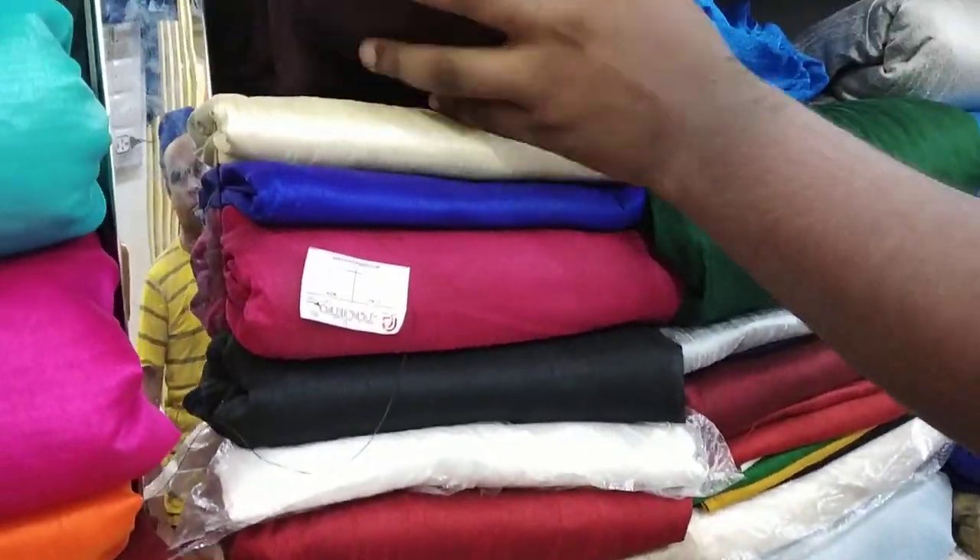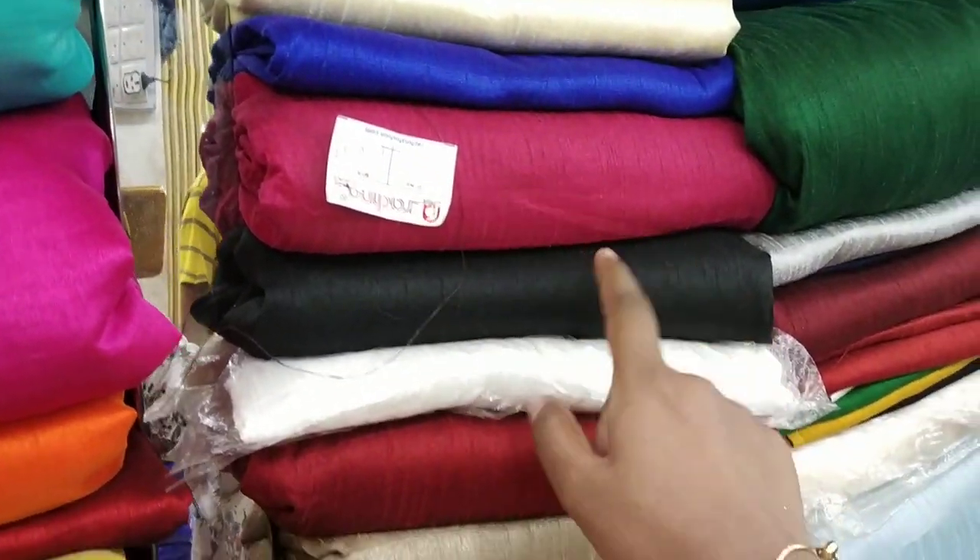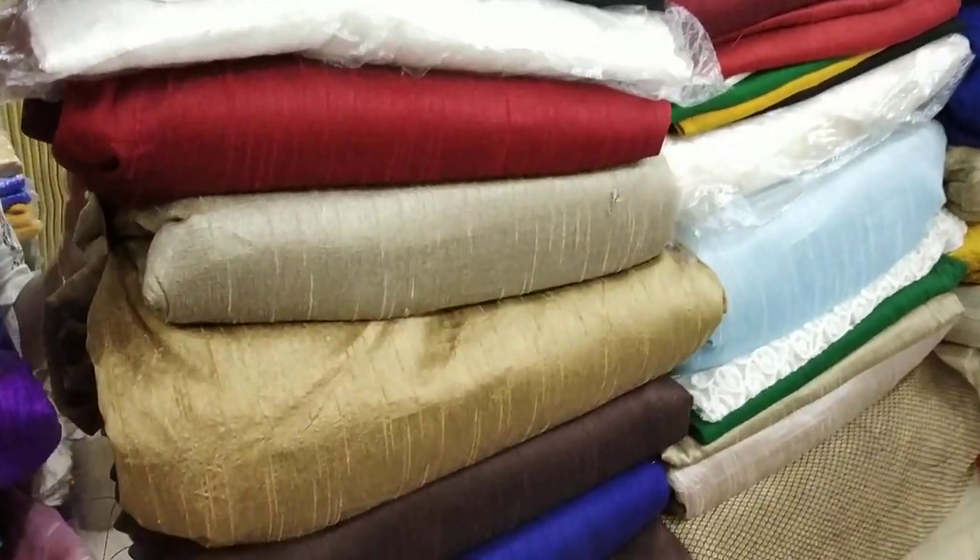It's a big color range — golden, royal blue, magenta, black, white, and many colors.